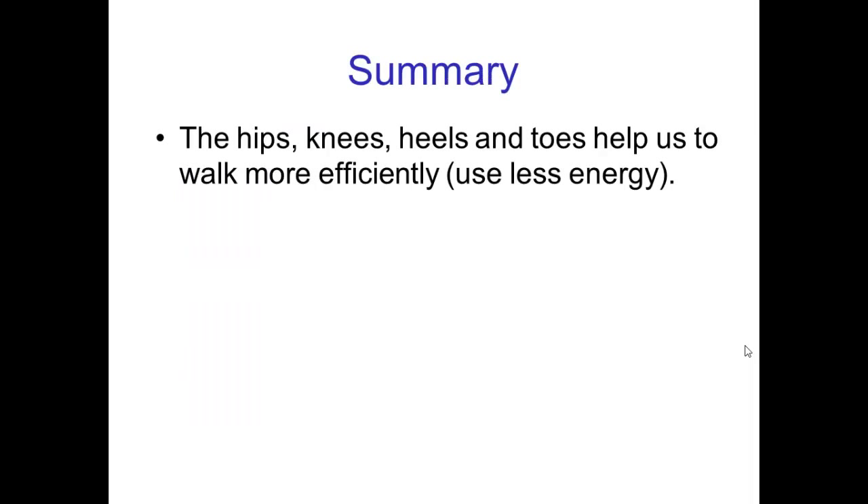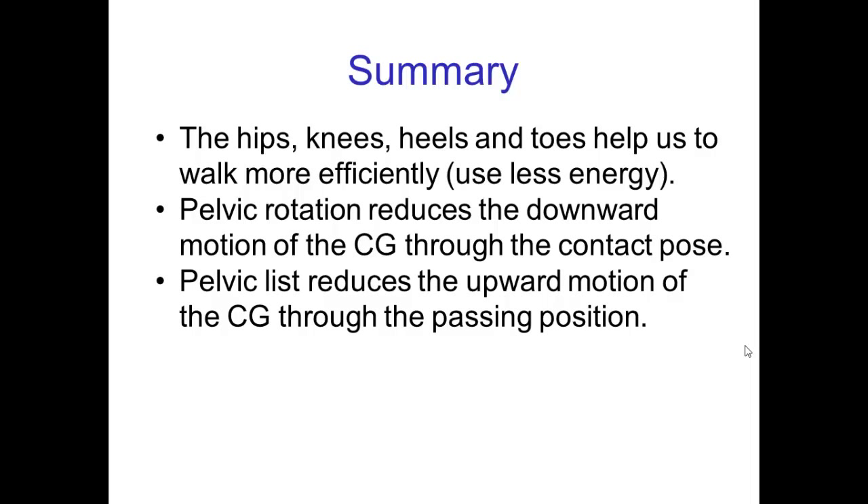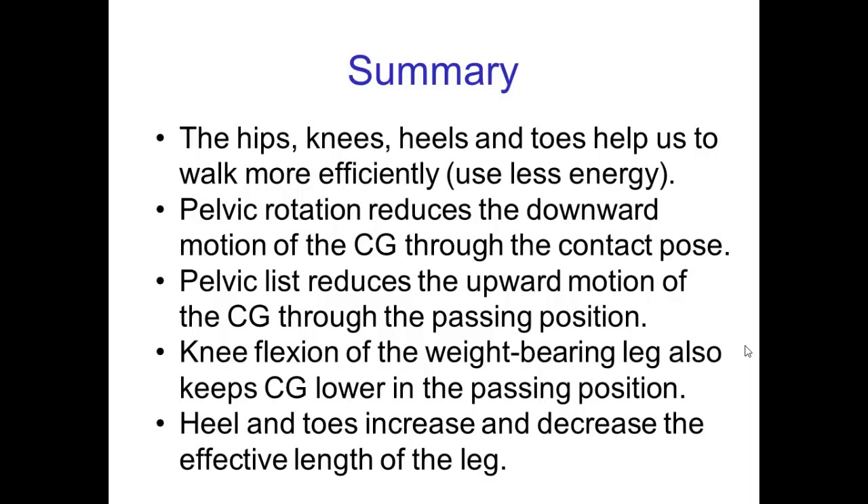So in summary, the hips, knees, heels, and toes help us to walk more efficiently. Pelvic rotation reduces the downward motion of the center of gravity in the contact pose. Pelvic list reduces the upward motion of the center of gravity through the passing position. Knee flexion also keeps the center of gravity lower in the passing position. And finally, the heels and the toes increase and decrease the effective length of the leg when we need these changes of leg length, specifically in the contact pose. Hopefully that helps you understand the nuances of pelvic rotation and what the knees, heels, and toes are doing in a walk.